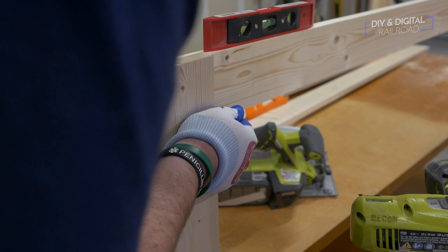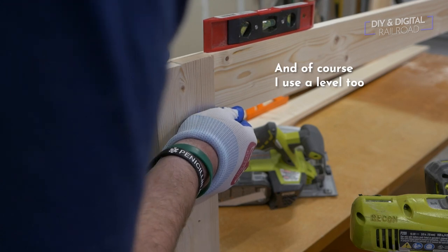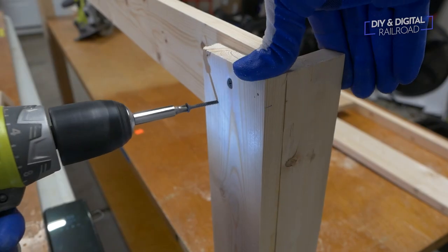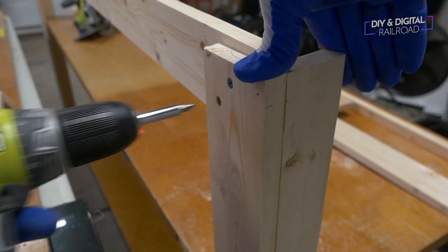Most of the time I am using a drill with a bit set, a circular saw, a screwdriver set, a tape measure, a speed square, a hammer, and some quick clamps. Occasionally I will whip out the jigsaw for some more custom cuts, but those are most of the tools that I use. I don't have a table saw or anything crazy like that. If you're building really large stuff you may want to consider that, but I'm able to get away with those tools for about 90% of my carpentry.